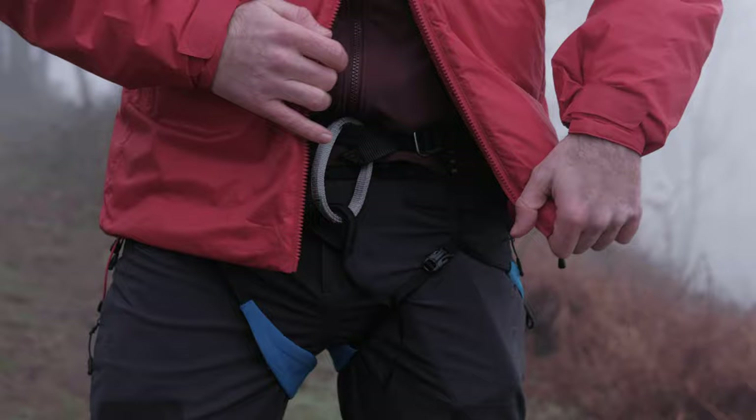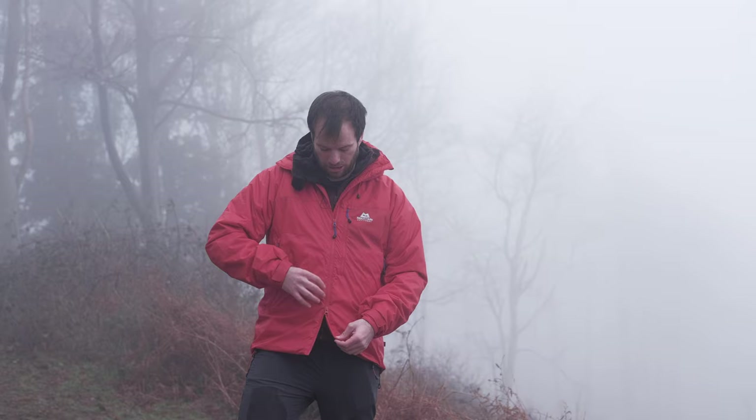The zip is dual weight, which means I can open it up and easily access my harness if I'm belaying, and it's much easier to reach anything in pockets inside. Behind the zipper is an insulated baffle — not just a piece of fabric but actually insulated — so it keeps cold spots down to a minimum by maintaining insulation along the zip line.